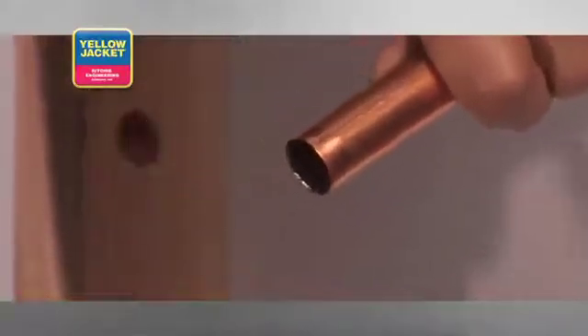While holding the grip firmly, insert the deburring blade into your tube and apply a small amount of pressure between the blade and the interior wall. While applying this pressure, rotate the blade around the interior wall of the tube, shaving the burrs off as you go.